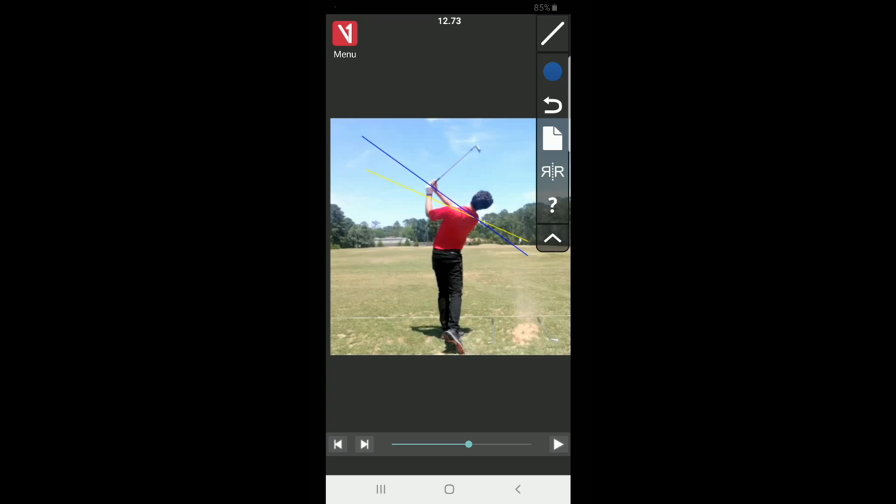Thanks for tuning in to this practice session vlog-style video. Use these practice techniques — they'll guide your learning as you go through this new system. Remember you're making a change and it's going to feel different. Be patient. If you take the steps I took today, I guarantee you'll see your swing change much faster and you'll be having fun a lot quicker. We can't rush the learning process — your body needs time to adjust to new motions. Thanks again and I look forward to seeing y'all in a future episode.